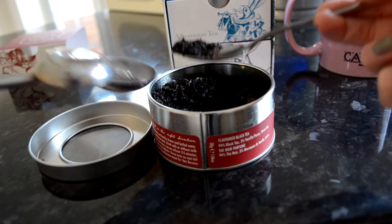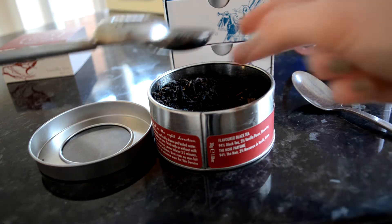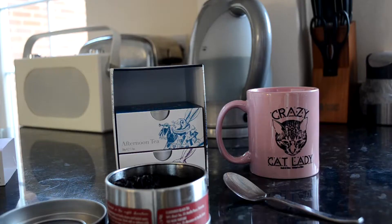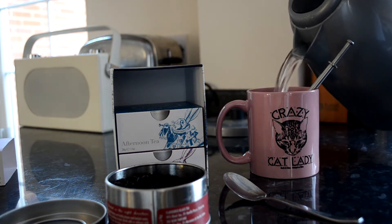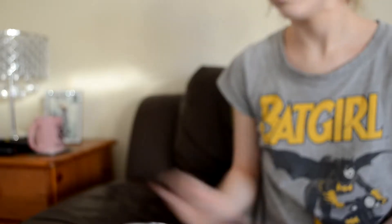So I just put the little loose leaves in a little strainer which he also got me to go with it, and that acts as like the tea bag, so you put that into the cup. Rupert wanted to join in because he just gets involved in everything. Put the strainer into the cup and pour the boiling water over it and let it sit for about three to five minutes and you've got perfect vanilla flavoured tea.